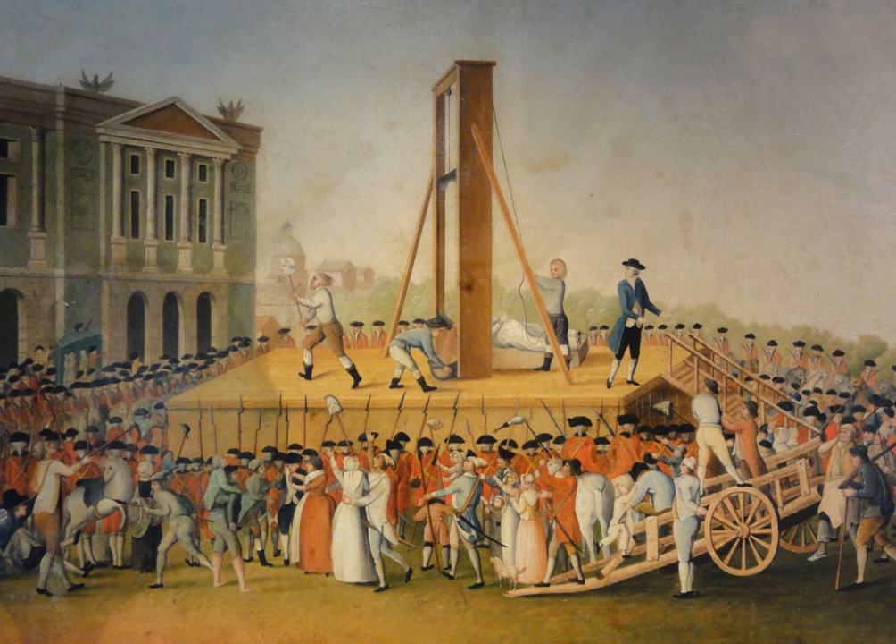The guillotine was used in East Germany by the Stasi between 1950 and 1966 for secret executions. In Switzerland, it was used for the last time by the Canton of Obwalden in the execution of murderer Hans Wallenweider in 1940. The guillotine was also introduced into Greece in 1834, along with the firing squad, as a method of execution, and it was last used in Greece in 1913.